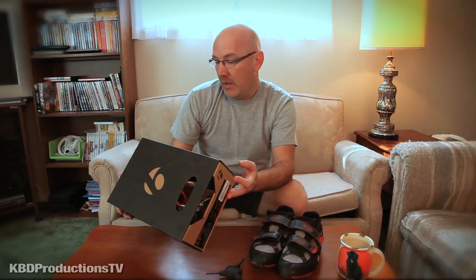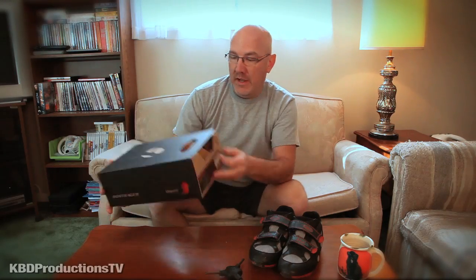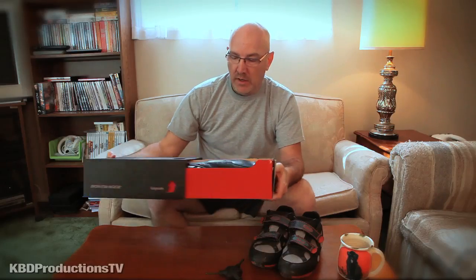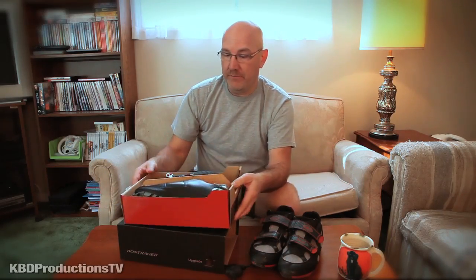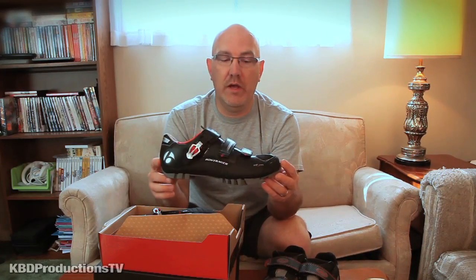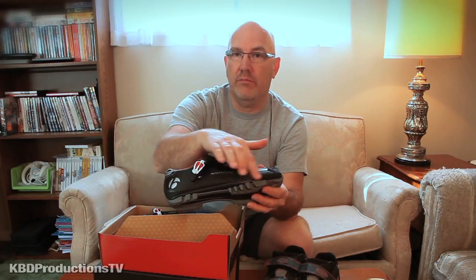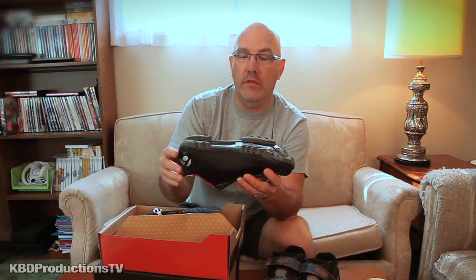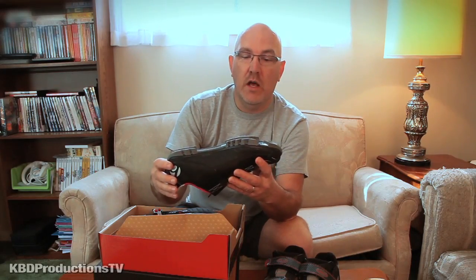So I waited for my birthday money to come in and I bought these Bontrager. This is called the RL Mountain. The reason I went with these is because although I'm a road cyclist, every once in a while I have to get off my bike and climb a hill. So I need tread on it. The difference between this shoe and a road cycling shoe is it has maybe a little bit less protection along the side for bushwhacking or whatever, and all these treads are not on the road cycling shoe, but I need this.